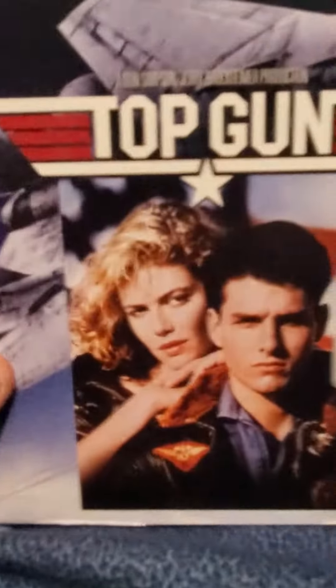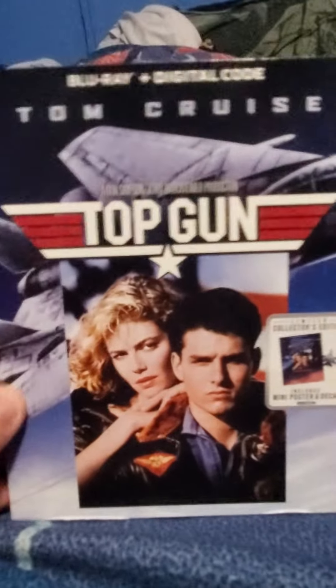New unboxing here, and it is the limited collector's edition of Top Gun on Blu-ray with the slip cover. There's the spine — it says Top Gun, Tom Cruise — the other spine, the back.